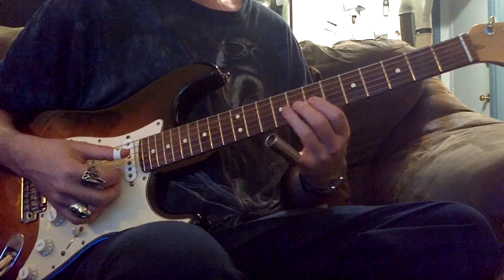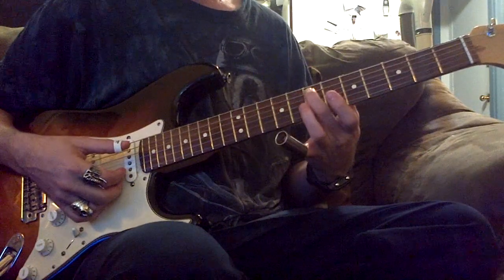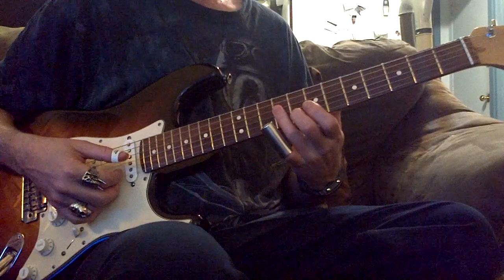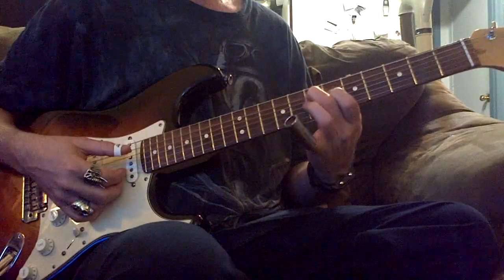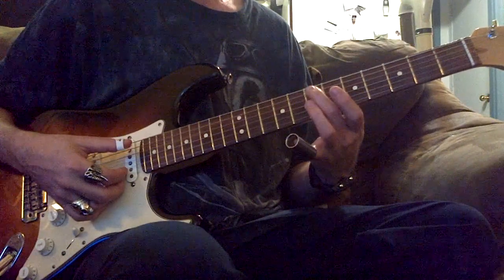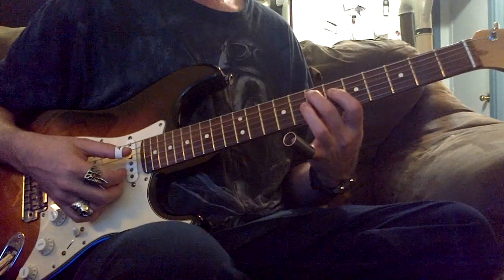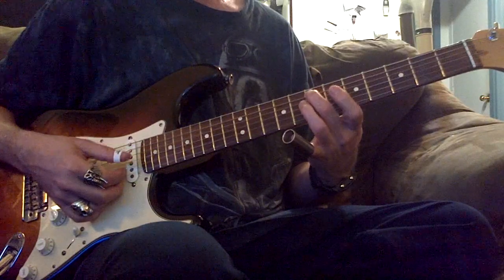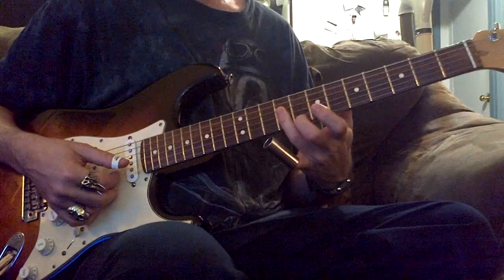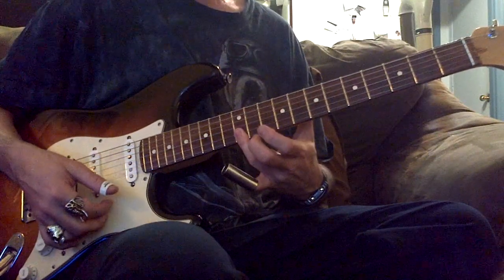You can get the same thing if you start on this note. We'll start here on this E. So we're at the 7th fret on the 5th string, then the 6th on the 4th string. I'm going to chromatically go up to that E note — it's the same thing.